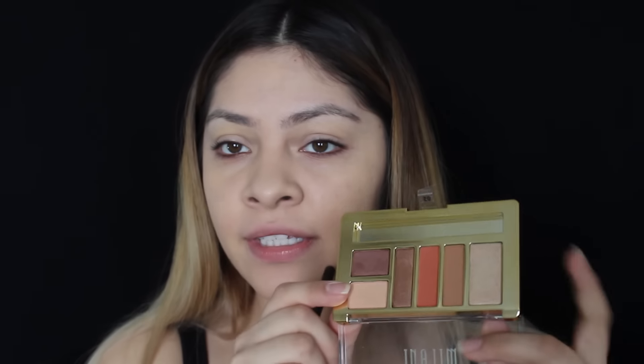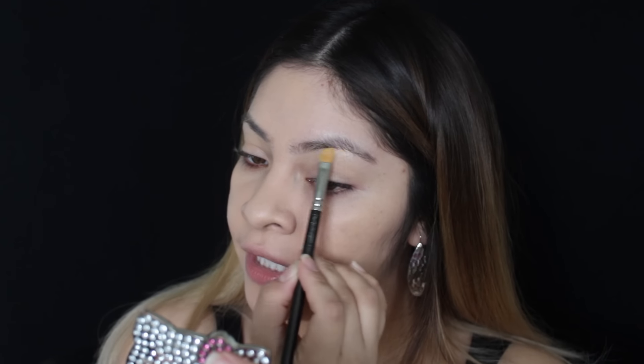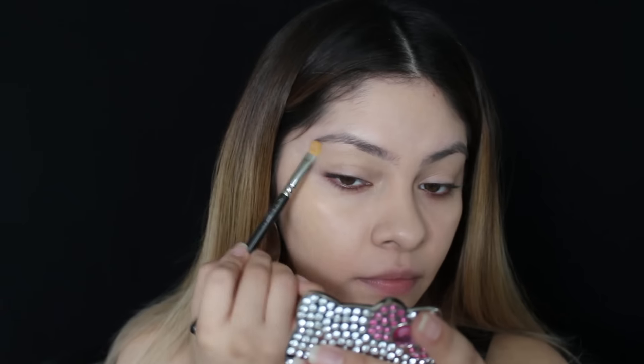For eyeshadow, I think I'm going to use this palette right here — I'm loving these colors right now. This is the Milani number 05, the Elements palette. It does come with a little brush but I'm probably not going to use that. I'm going to take this color right here — it looks really pretty — and apply it underneath my brow bone.